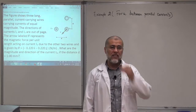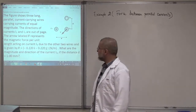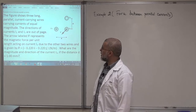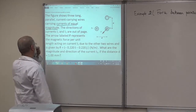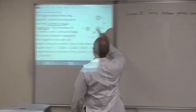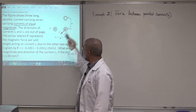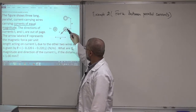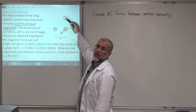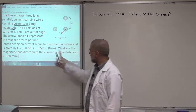Current is a scalar — when I say direction, it means either into or out of the page. The figure shows three long parallel current-carrying wires carrying equal currents. The directions of I1 and I3 are out of the page. The arrow F represents the magnetic force per unit length acting on wire I3, which has two components — one along negative i and one along negative j.